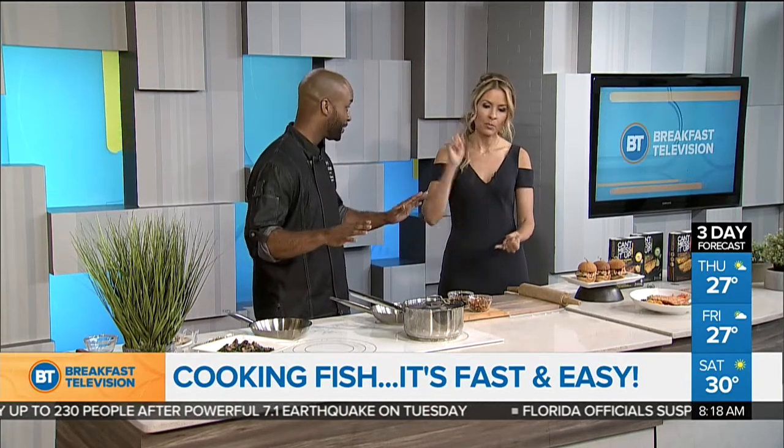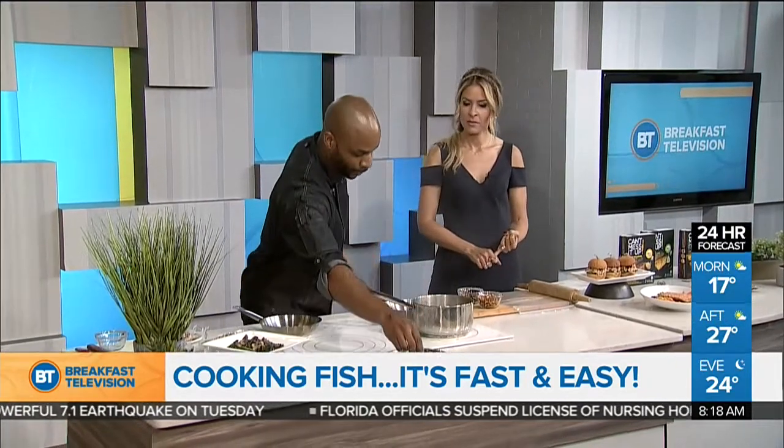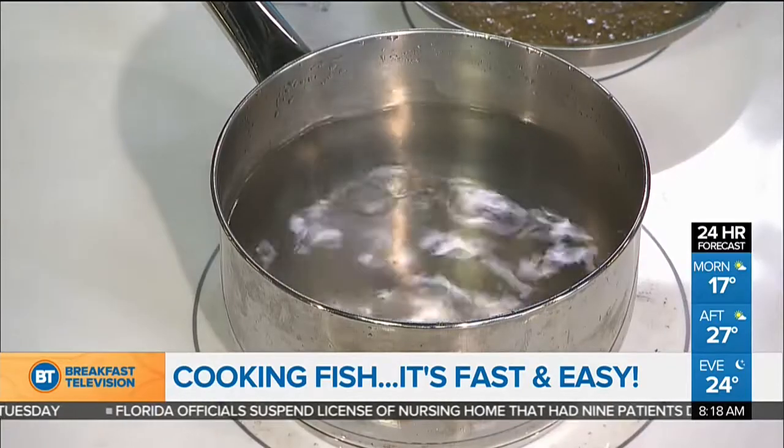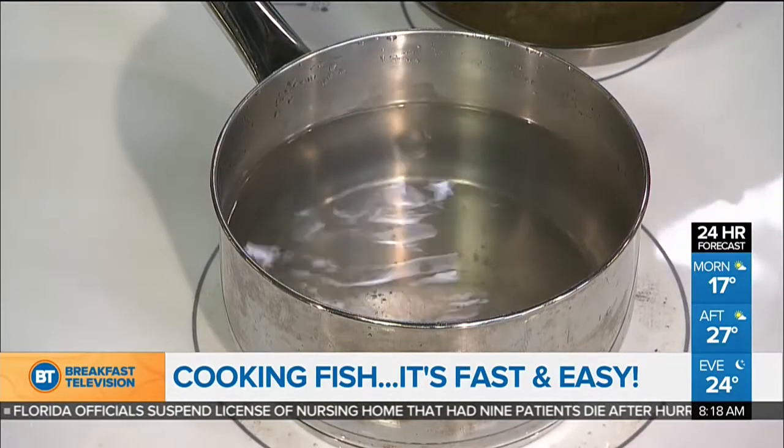What we came up with was patent-pending technology that we call reverse sous vide. Sous vide sounds intimidating, but it's basically cooking it in a pouch. A reverse sous vide, all you need is a pot of boiling water. Three simple steps and anybody can cook salmon. You've got a pot of boiling water — all you've got to do is turn off the heat. You take our pouches of Can't Mess It Up wild-caught Pacific salmon, and it's written right on the pouches: you can't mess it up.